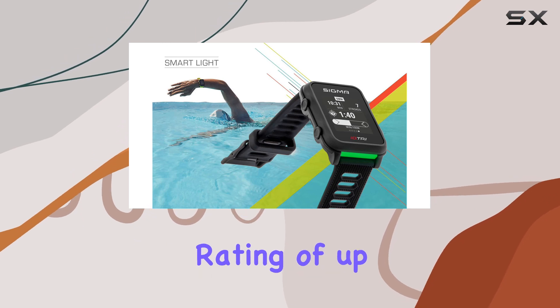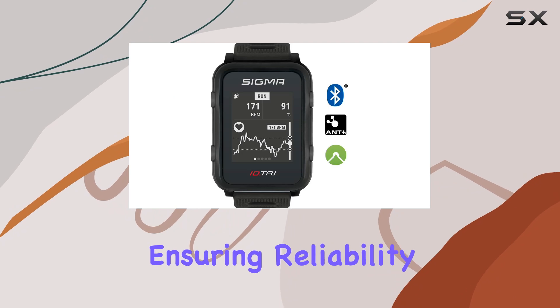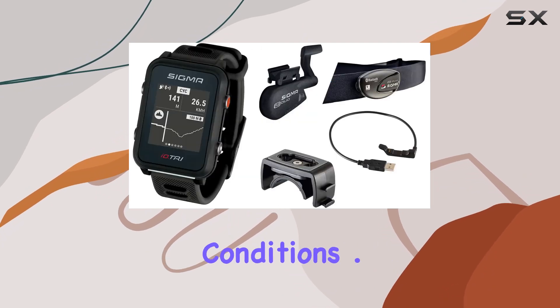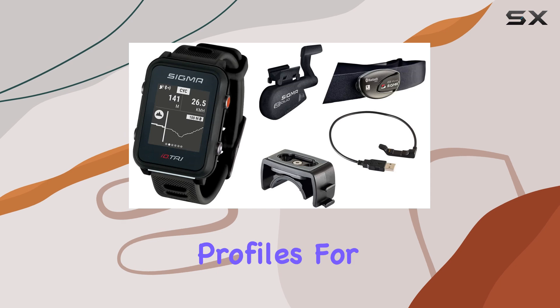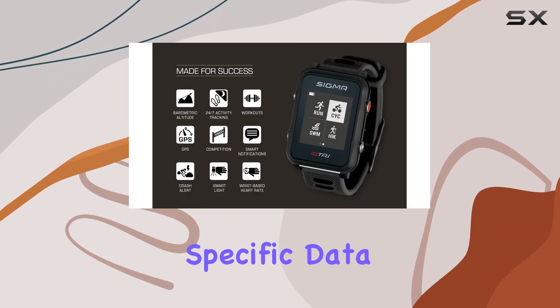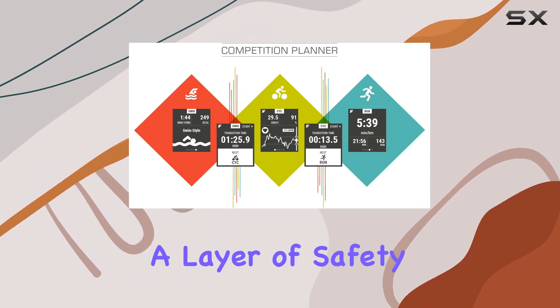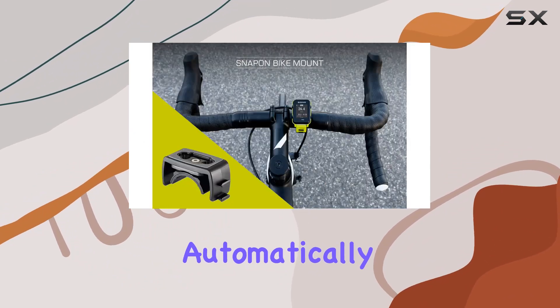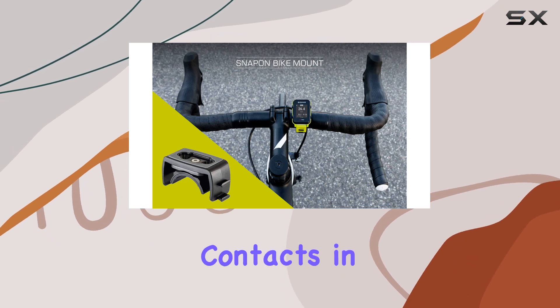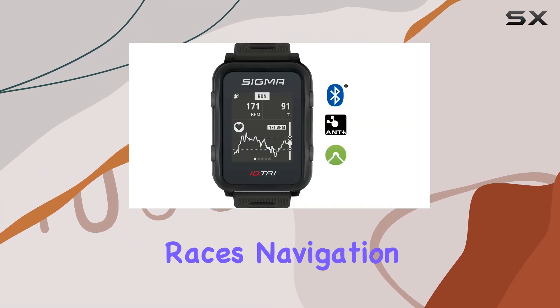With a waterproof rating of up to 5 ATM, it's built to withstand the elements, ensuring reliability even in adverse conditions. One of the standout features is its customizable profiles for different sports, allowing seamless transition and specific data tracking tailored to your activity. The crash alert feature adds a layer of safety, automatically alerting emergency contacts in case of a fall — a potentially life-saving function during intense training sessions or races.